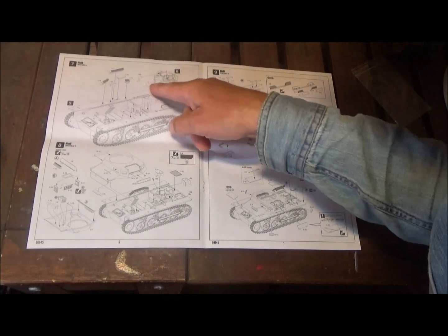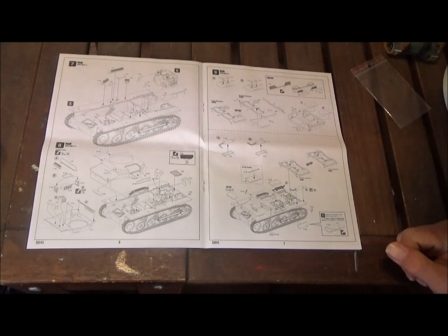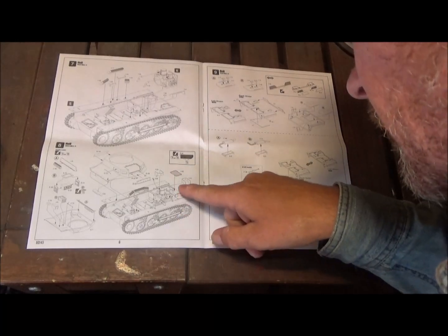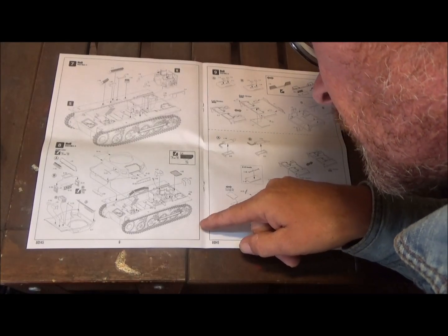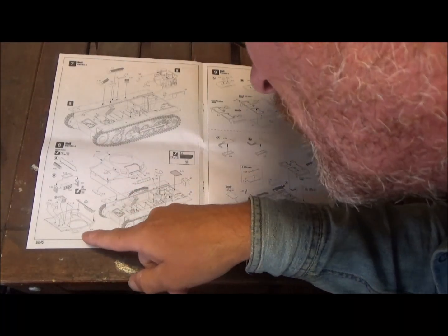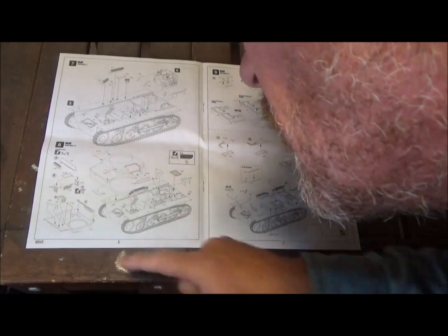Step seven we put the engine in, with a couple of pipes that go on there and some ammo racks around there. Step eight covers the top of the hull going on, an engine grill for the back, a few pieces around the engine parts, and some preassembly parts that go inside the top of the hull — looks like radios and stuff, and another ammo rack.